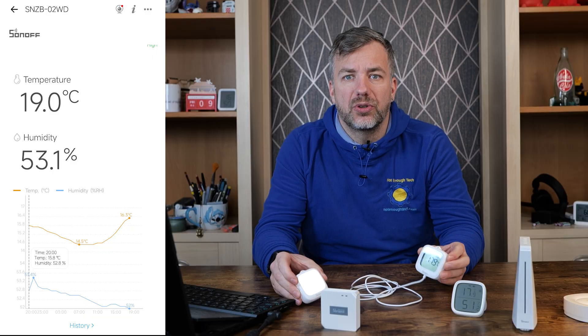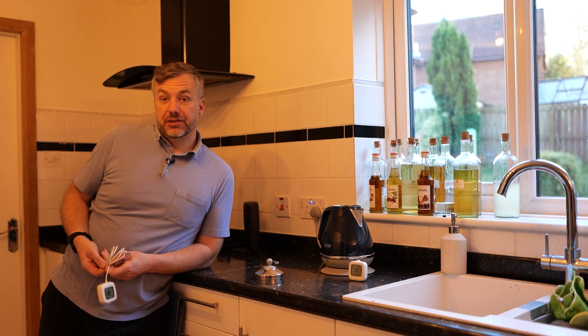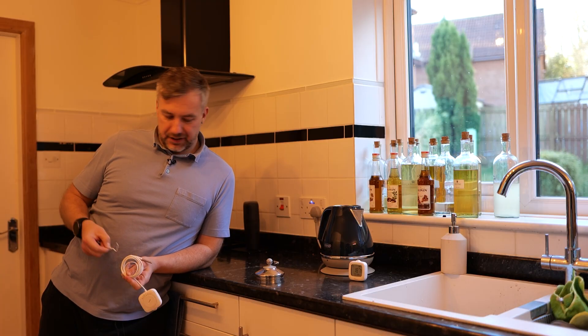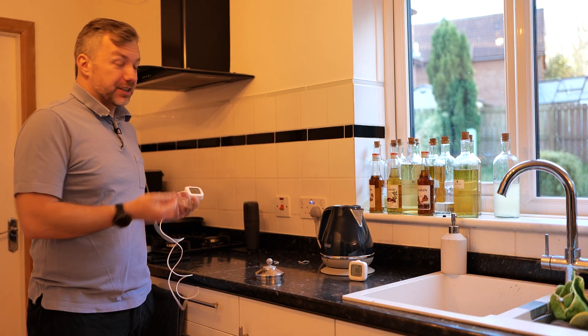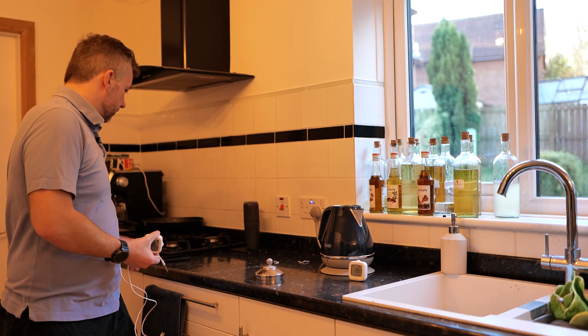I'll link the eWeLink options in the description if you want to start your Zigbee journey. I could end the video here because, let's face it, on their own these devices don't offer anything exciting — they just provide temperature and humidity. However, I decided to have a little fun with the probe since it's rated for high temperatures. I wanted to make sure high temperature spikes would actually be logged in eWeLink, and I'll show you how to get graphs that register those things. First, we need to move to the kitchen — I'm going to put the probe into a boiling kettle and see if it actually works.